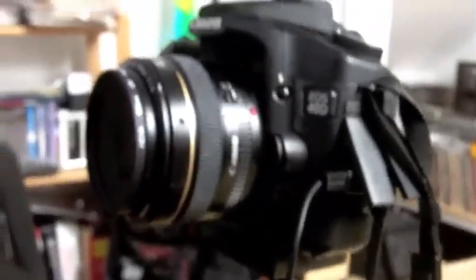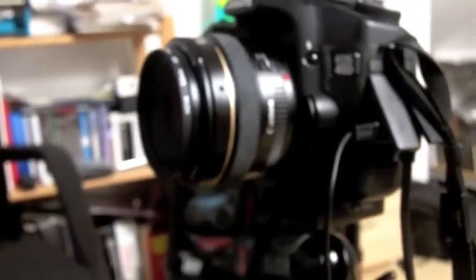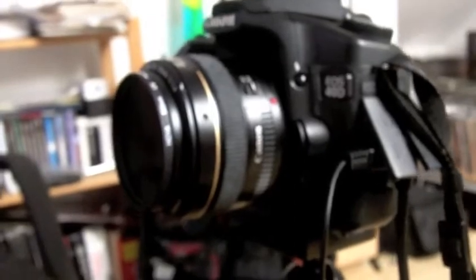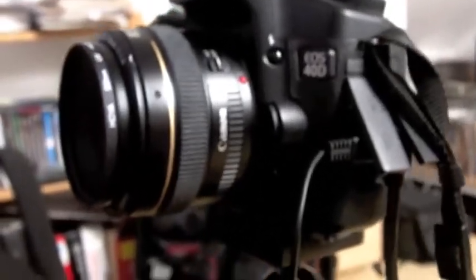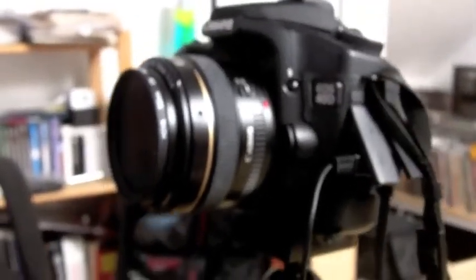The most important piece of gear in any photographic exercise is of course the camera. This is a Canon 40D, but I got to tell you the camera doesn't matter. Any of today's cameras are going to do a great job, so let's not obsess over cameras.